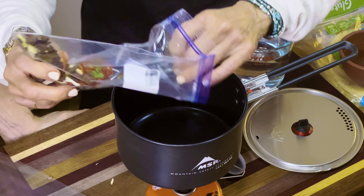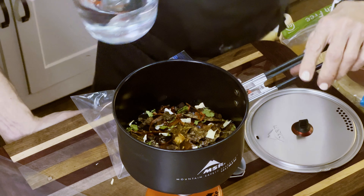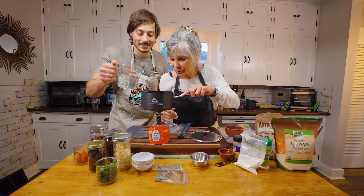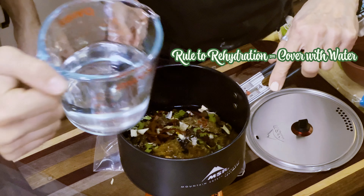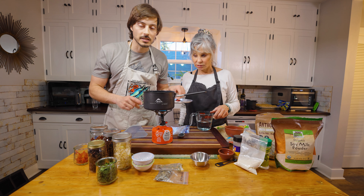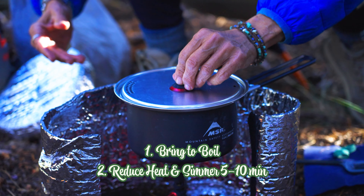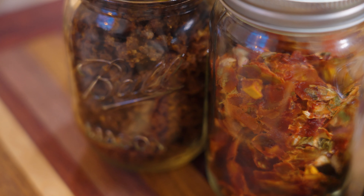We're going to cook the structure of the recipe first. I'm already getting some of that capsaicin — there's already some spice from the peppers. The rule of thumb: always cover. We have to boil it, then simmer for about five to ten minutes, until the salsa blends with the beef and the beef is no longer gravel.